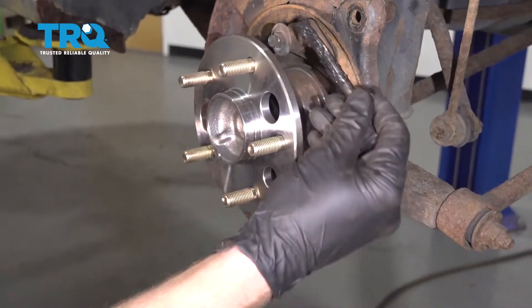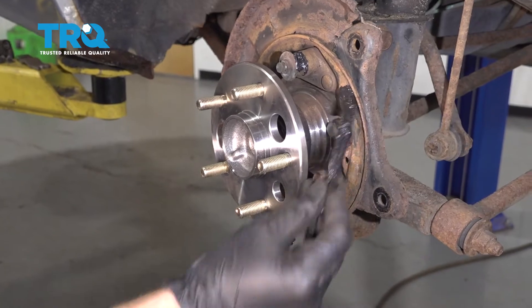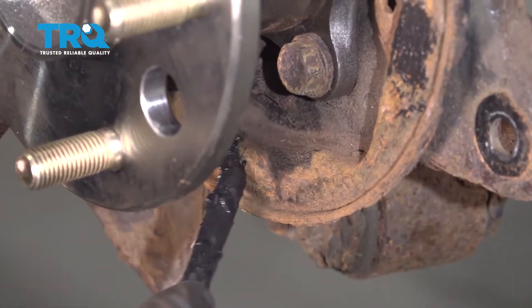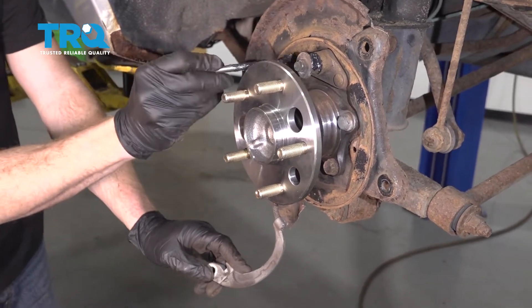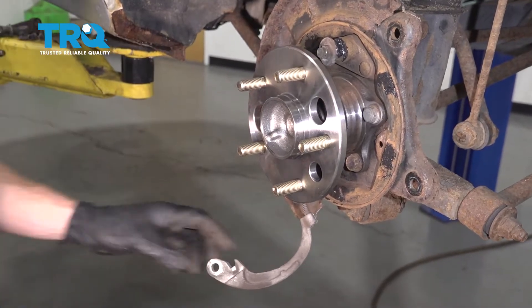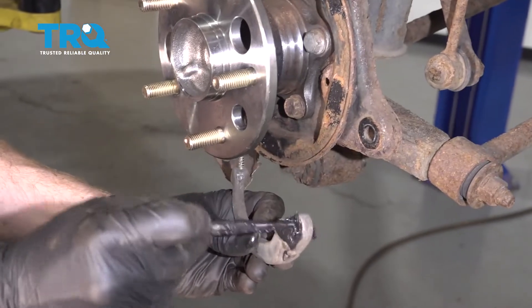Now let's take some high temperature grease and start lubricating areas. We want to go along both ends of this pin — that's essentially where the shoes are going to ride. You can tell where there are raised areas on the backing plate. Do the same on the other side of the backing plate. Pretty much wherever the shoe seems as though it's going to be touching up against the backing plate, apply grease there and right inside that hole as well.